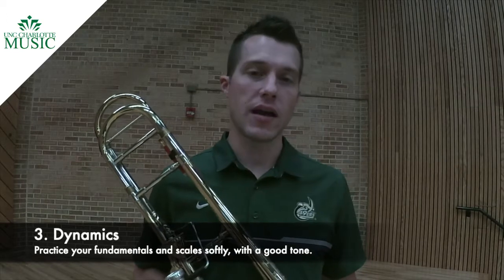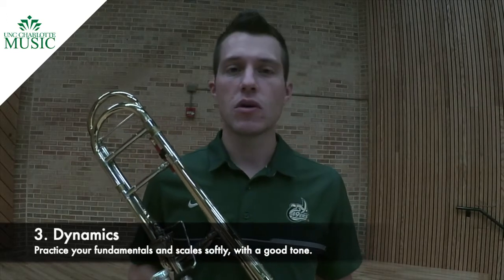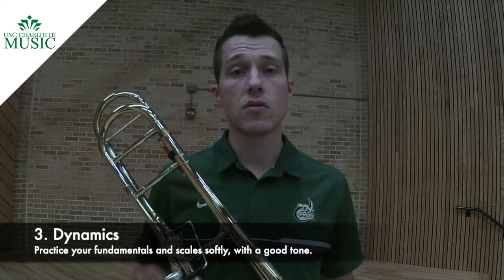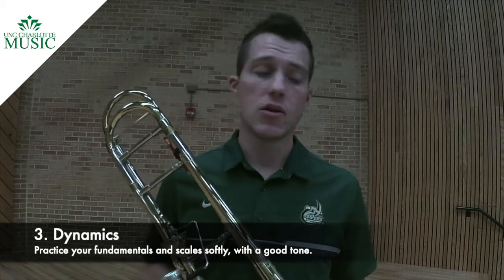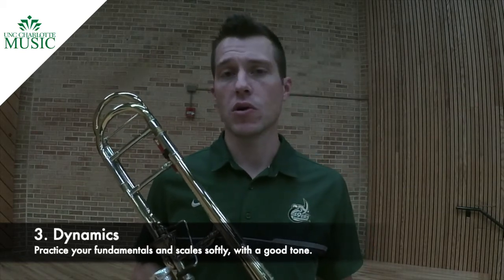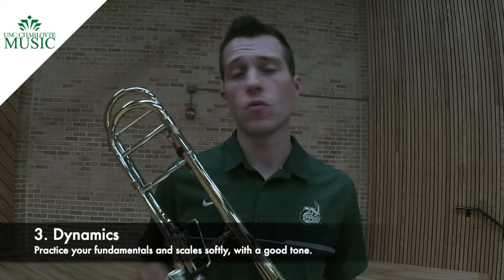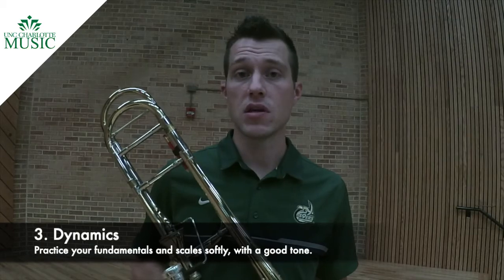As low brass players, we tend to play loud pretty well, so you want to make sure you spend some time on your soft playing. I recommend doing some long tones, perhaps some scales, and try to apply it to the solo as you're working on it. If you can execute your soft dynamics well, you won't have to work so hard to play loud for the fortes and fortissimo.